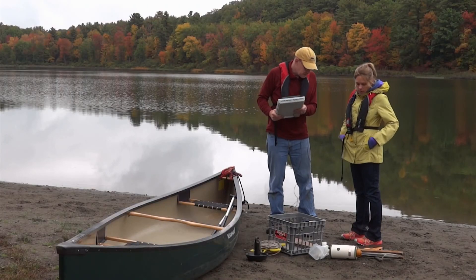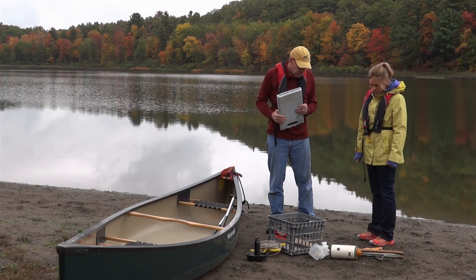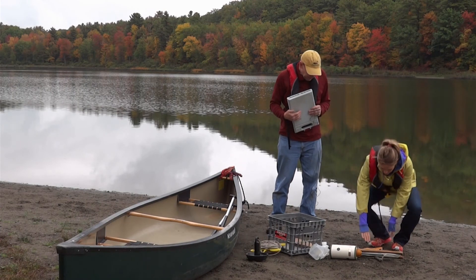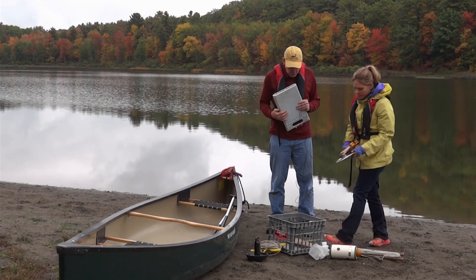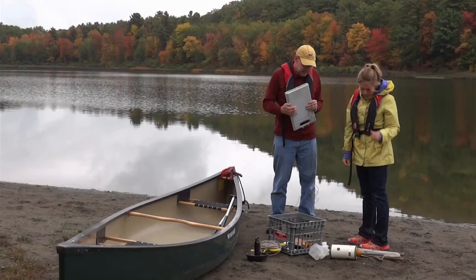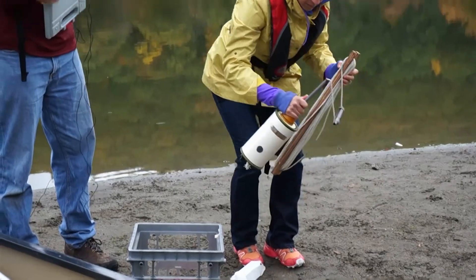I'm going to take Karen through all of the procedures for collecting a water sample, and then we'll go through procedures about how to process a water sample. The first step in the process is to make sure that we have all the equipment we need to go out on the boat. The first thing we want is a Secchi disc, which we'll place into a crate. The second thing we need is the Kemmerer bottle, which we'll use to collect the water sample, so we'll place that in the crate as well.